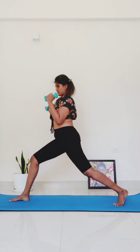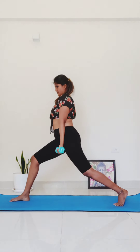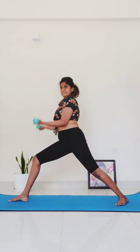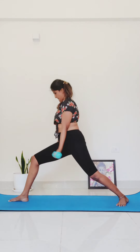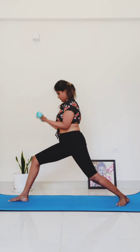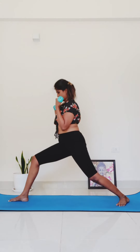Now bring your weights down toward the mat, palms face out. Elbows stay connected to your body — we're going to do some bicep curls. For five, four — just warming up the arms — three, two, one.